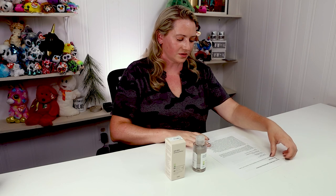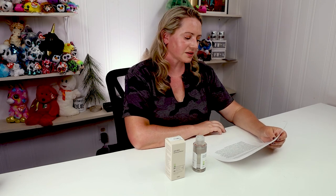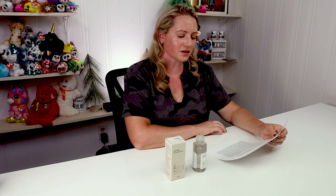Starting with the ingredients, first up is salix alba bark water — a skin-soothing plant extract that contains salicin. When taken orally, salicin is converted into salicylic acid through a complex enzyme-dependent process. It behaves similarly to salicylic acid and is only stable under acidic conditions. In my experience, BHAs are really only effective for blackheads and breakouts when the pH is between three and four.